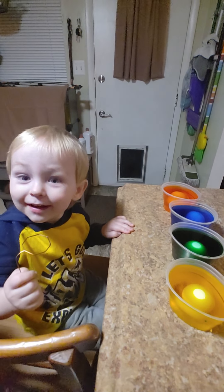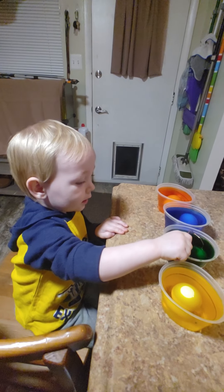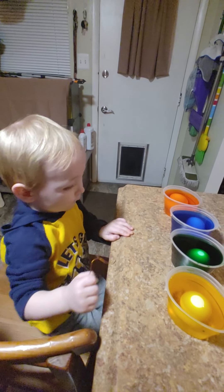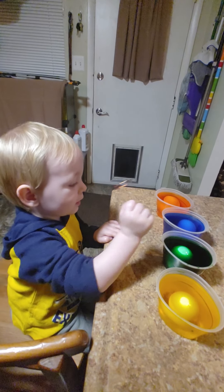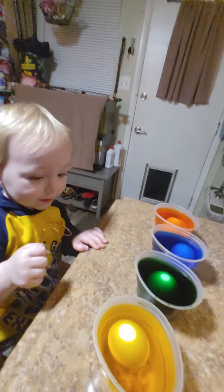Theo, where is green? Green. Yes. Good job. Where's orange? Good job. Where's yellow? Good job. Where's blue? No, that's green. There's blue. That's orange. Good job, Theo.